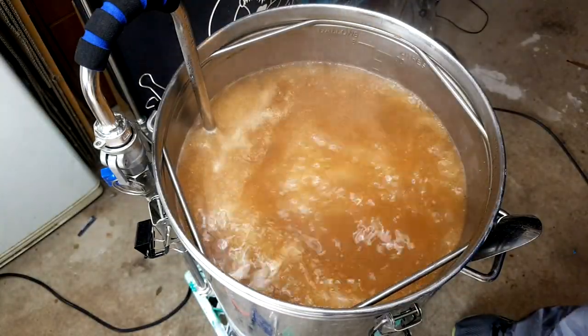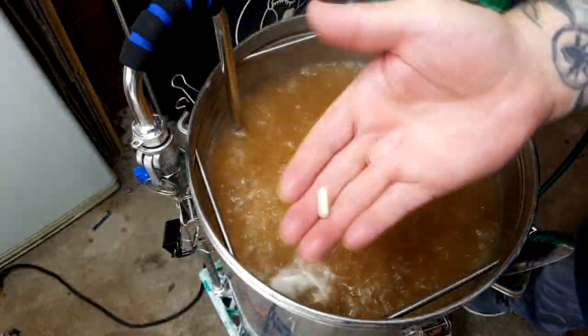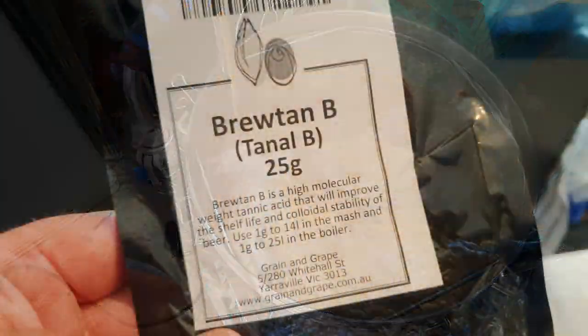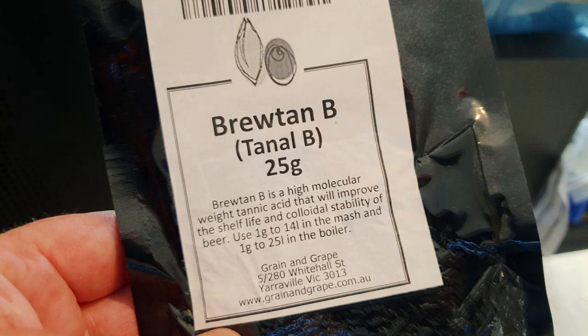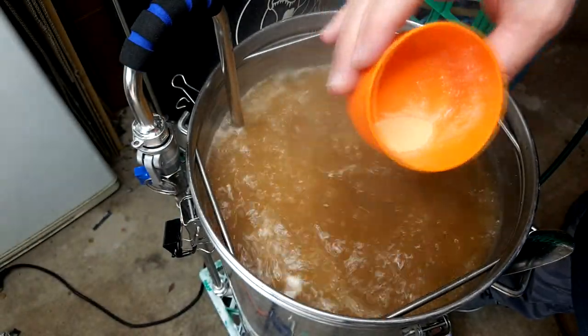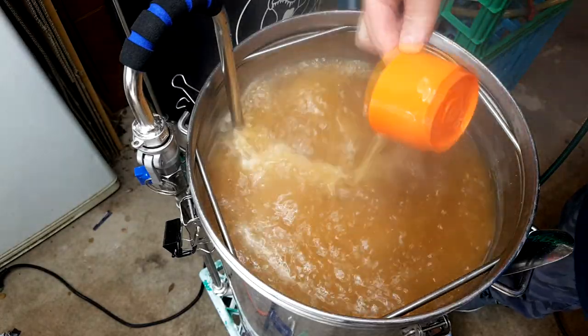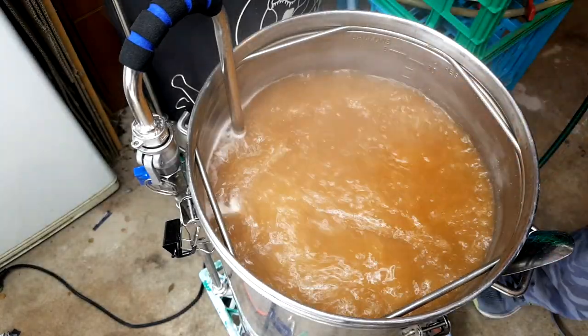To make this recipe exactly like Ryan does, there are three additions before the end of the boil: Whirlfloc at 15 minutes, yeast nutrient at 10 minutes, and Brewtan at 5 minutes. Brewtan's probably not needed at home brew level — brewers use it to improve shelf life. If you're making 50 kegs that might need to last six months, Brewtan helps with that.